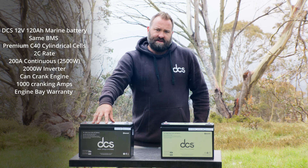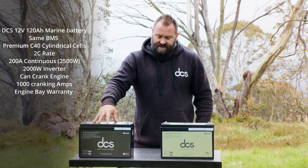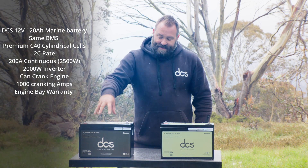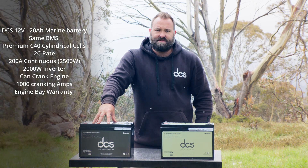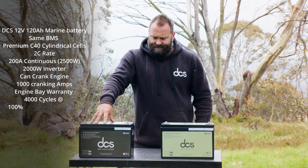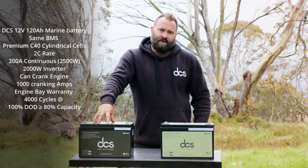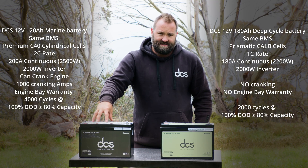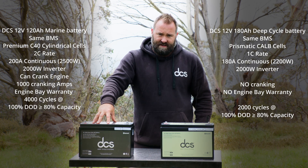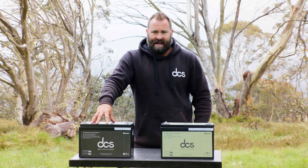The 12-volt 120 amp hour marine batteries have no problems with engine starting and engine bay applications, and they're a premium deep cycle battery. The latest cells used in these batteries are rated to 4,000 cycles at 20% fade, and if you run these batteries with light loads you will easily achieve 10 years. So keep that in mind before you spend your money — consider what cell chemistry and what grade of cells you're getting.